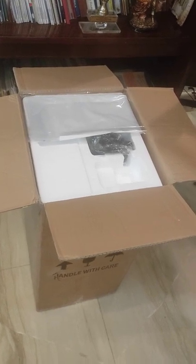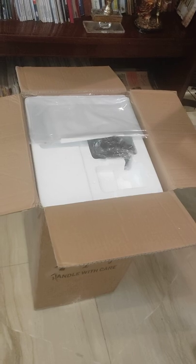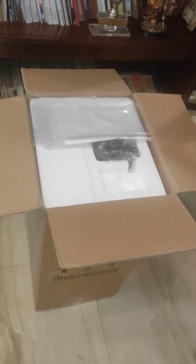Hello folks, today we will show you the unboxing of Fluorescence Microscope model KFL 30.